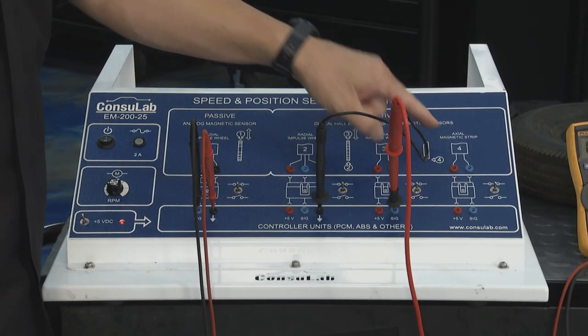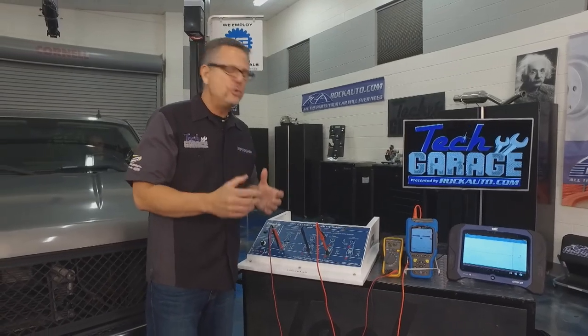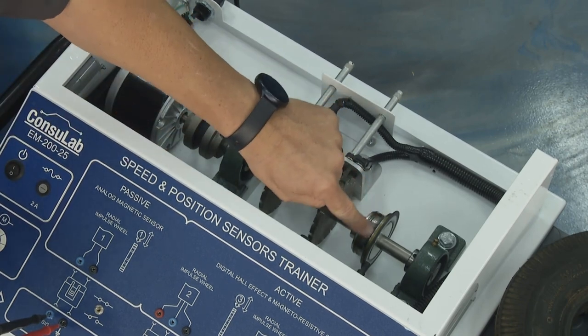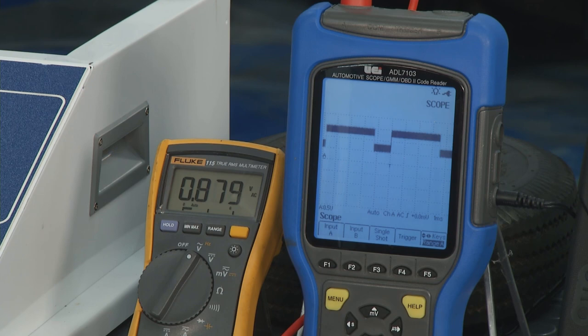The last one on here is the axial strip. A lot of autonomous cars have this because it's super precise. There's a bunch of magnetic fields on this little wheel, and as it spins around it reads them. Look at the radial versus the axial — so many more signals, which means it's a lot more precise.